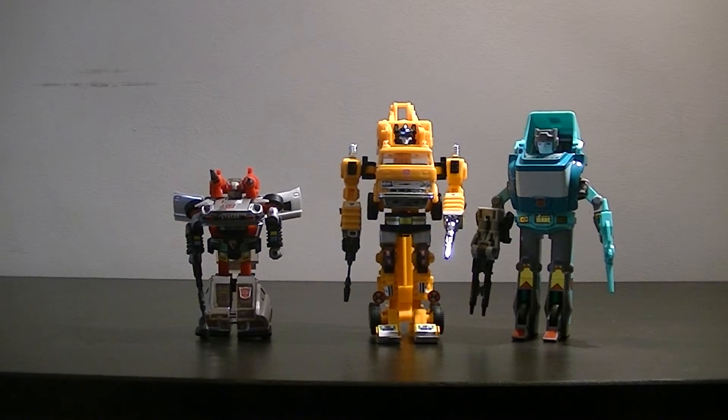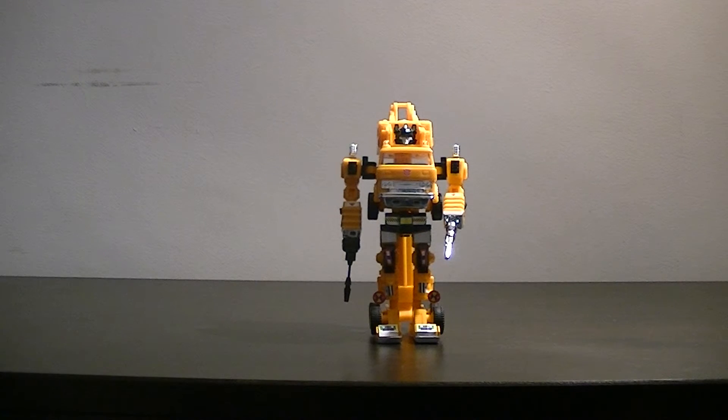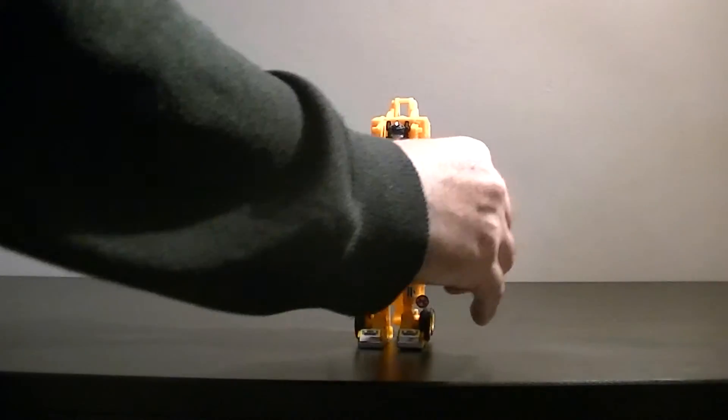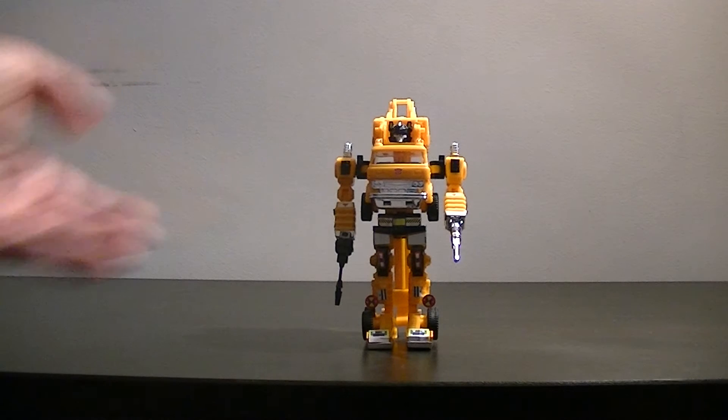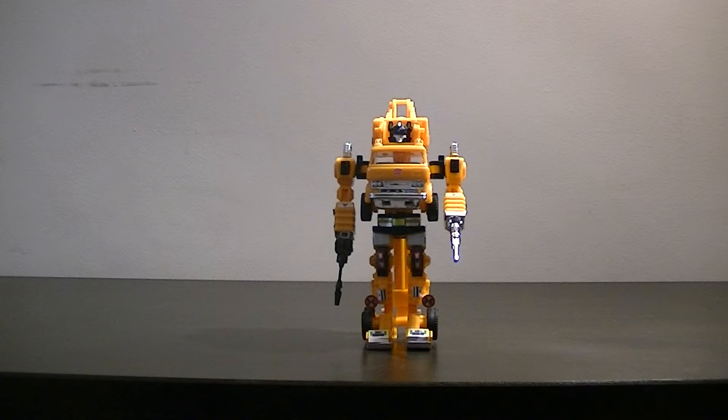That's pretty much all there is to say about Grapple. He's a simple toy to transform, with incredibly manoeuvrable arms for the time. When you compare him with the latter-day G1 releases, where Transformers could basically only wiggle their arms up and down with no real articulation, here he's got the whole lot. It's a misstep from Hasbro that they didn't copy that kind of movement — maybe production costs made it more expensive, but it's a shame it wasn't carried forward.